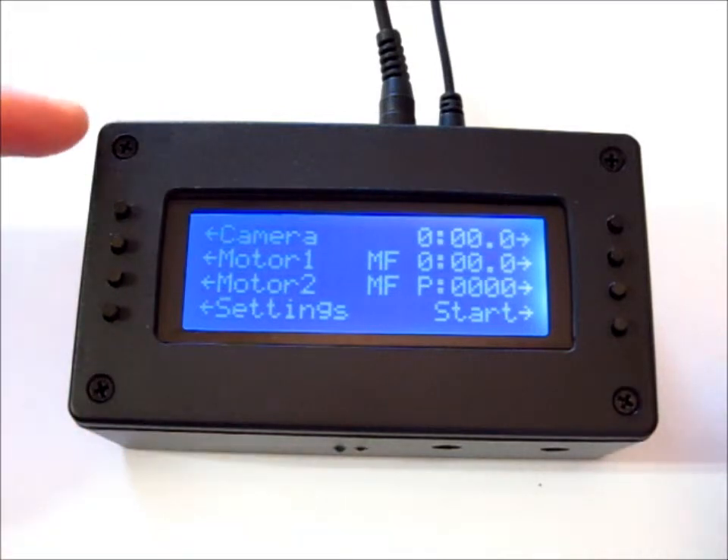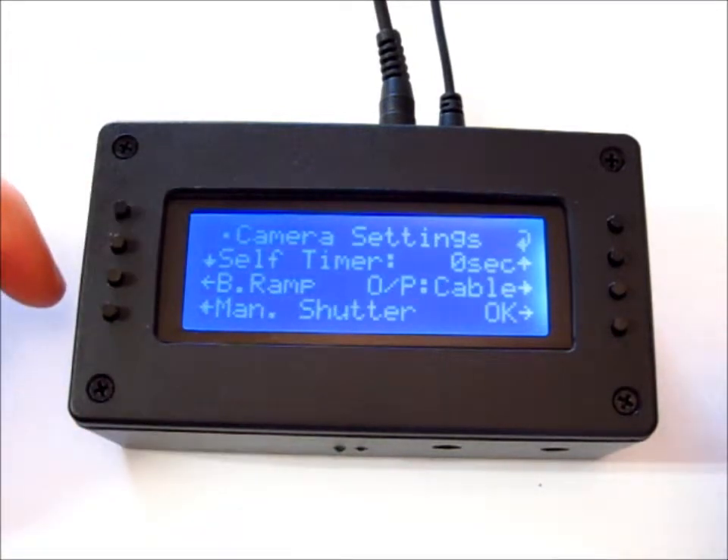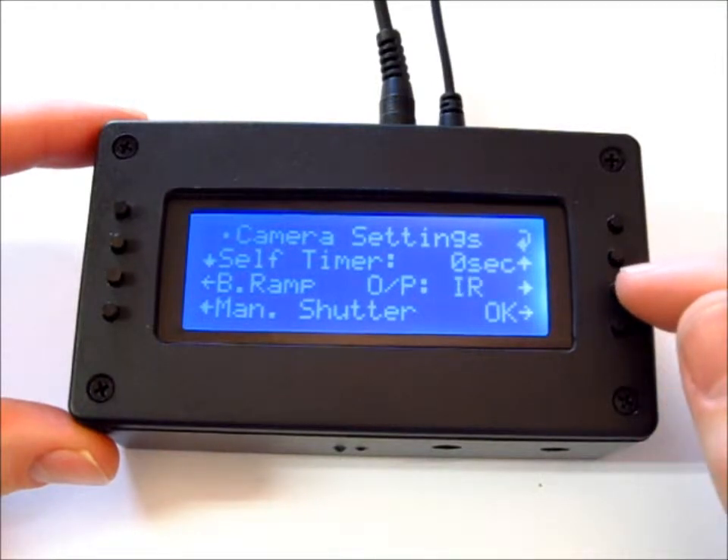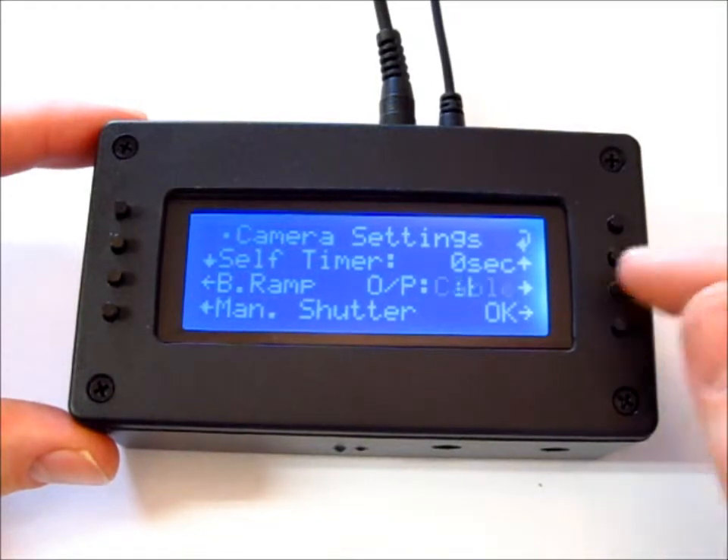I'm going to go to the main page, then go to Camera. You want to make sure you have it set on Cable. The bulb ramping will not work if it's set on infrared mode — it has to be on Cable.